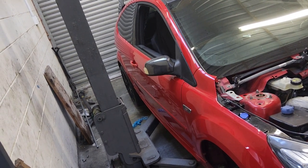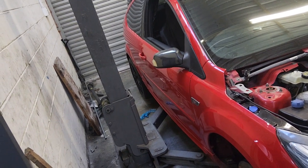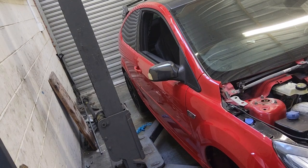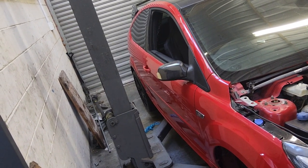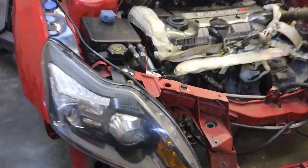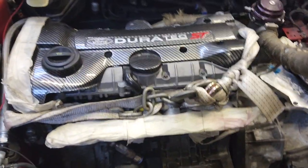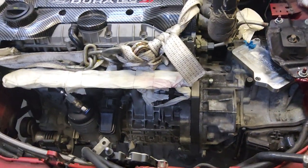Hey, how's it going guys. I'm doing a video today on the Ford Fiesta ST, the three-door hatch. I've already put a video up of the T5 DSG adapter previously. The T5 engine is the same motor as the ST motor — the five-cylinder Duratec — exactly the same block.